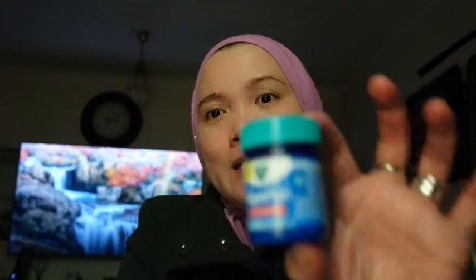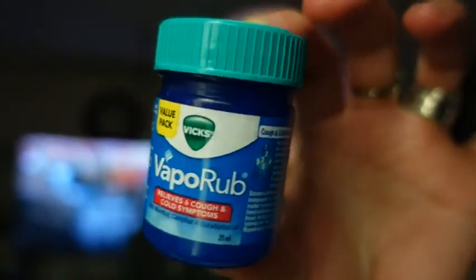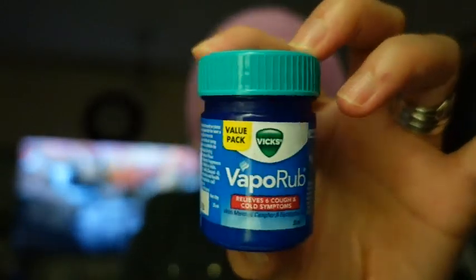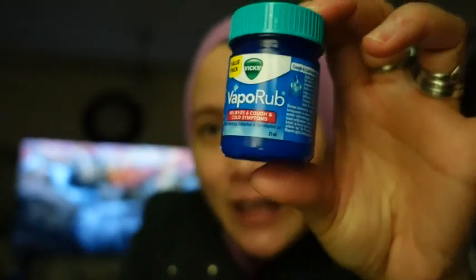So the product that I am still using is this Vicks VapoRub. I bought this small bottle because I don't want to take the big one — where will I use that one. So I just bought this small one to see if this works. And thank God, it really works for me. I don't see the cracked skin on my heels and calluses anymore. It's really soft now.